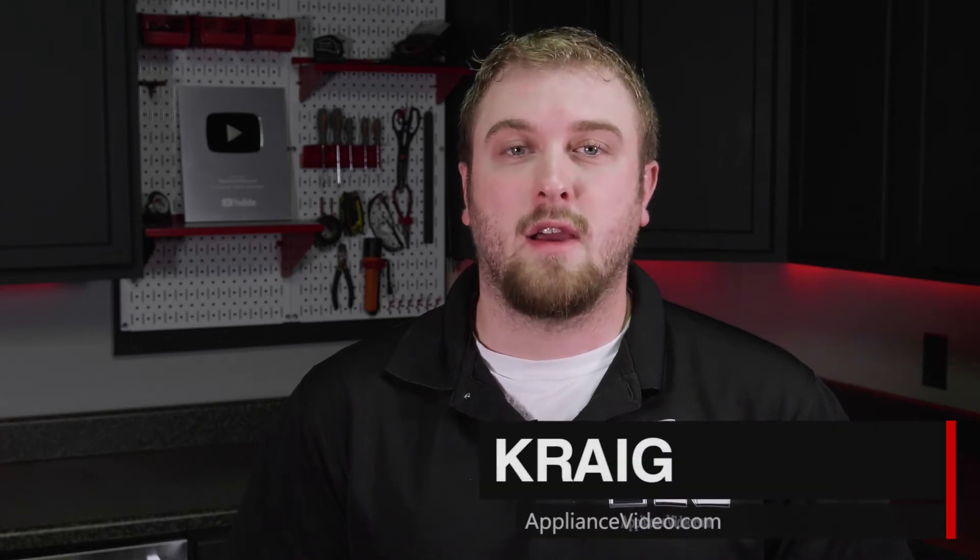Hi, I'm Craig with ApplianceVideo.com. Today we'll be taking a look at the drive motor on this Samsung gas dryer.